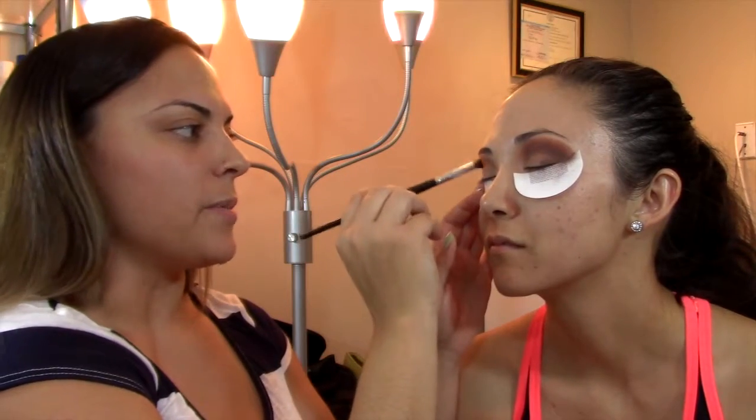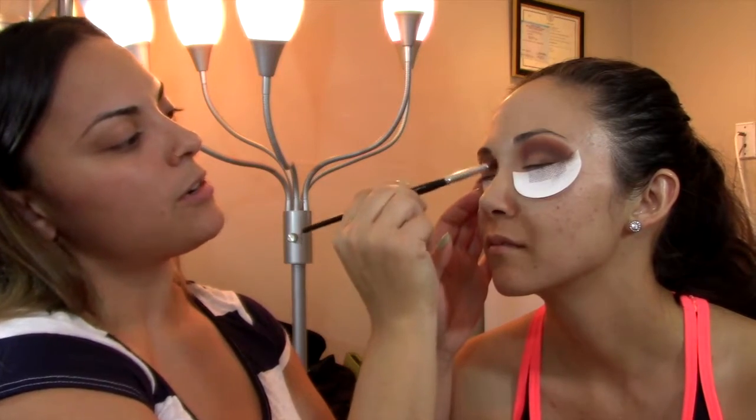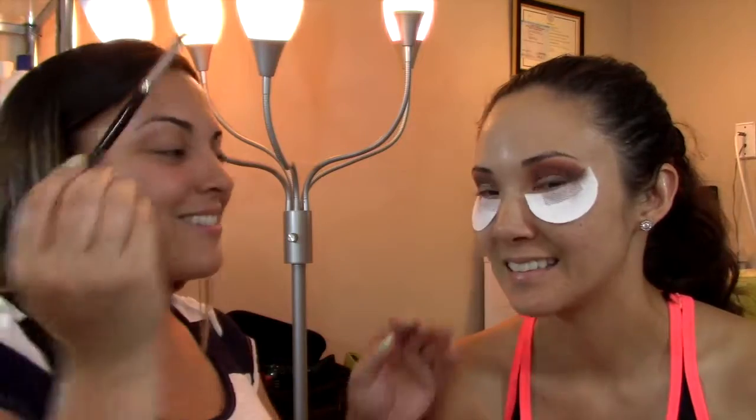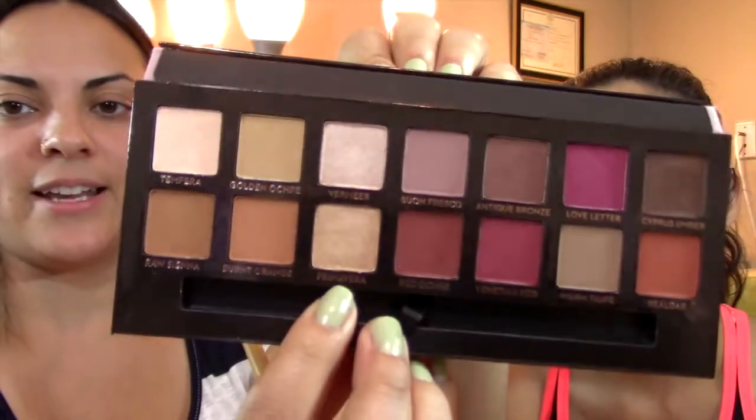We're just transitioning from the darker color and working our way up to a lighter color. I'm using red ochre — I told you guys before, English is my second language, no sé means I don't know. In a case like this where you need some blending, then you would use a big brush. Should we do Vermeer or Primavera? Primavera it is.